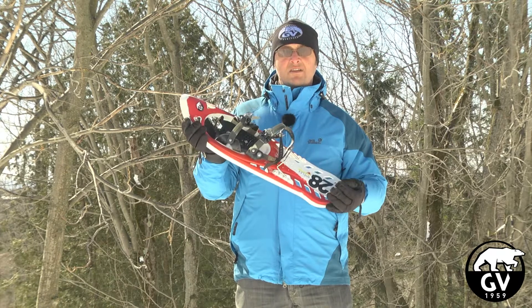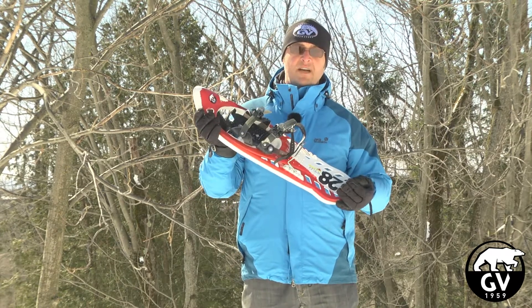This snowshoe will come with a lifetime limited warranty, which will be honored by GV Snowshoes.